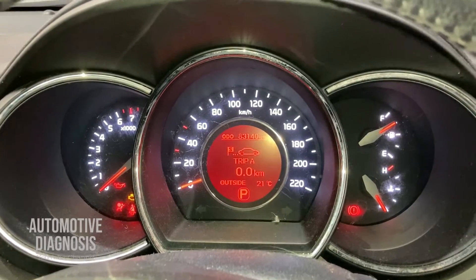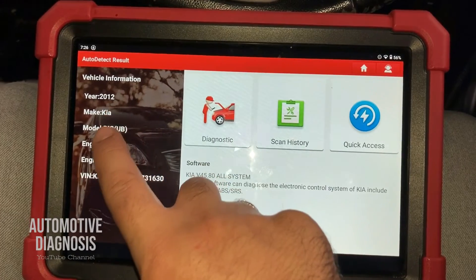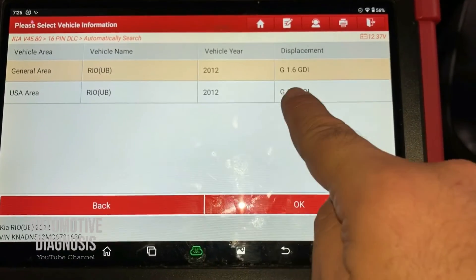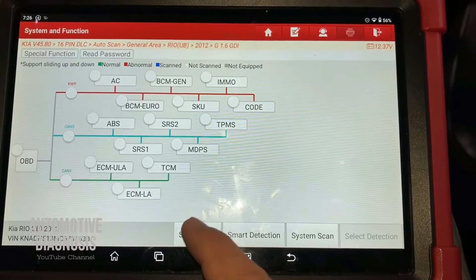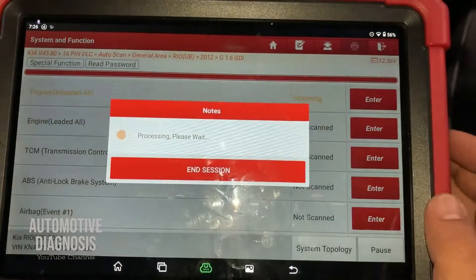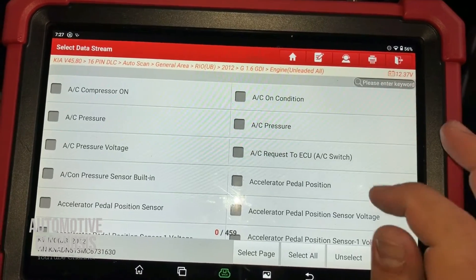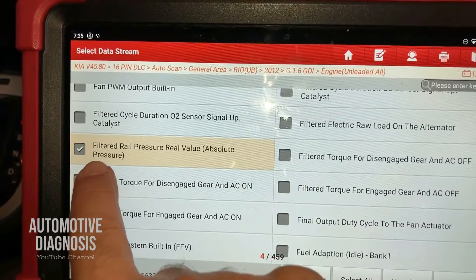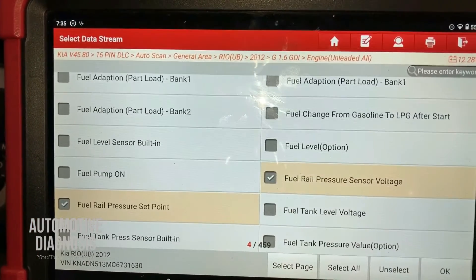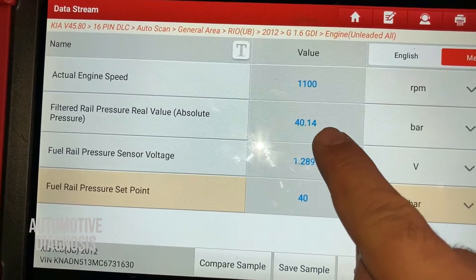Now let's see how to test the rail pressure with a scan tool. I've already connected my scan tool — ignition switch is on and the scan tool is reading the car, a Kia Rio 2012 with a GDI 1.6 engine. Under system selection I go to engine, then data stream. I select: actual engine speed, filtered rail pressure real value, and fuel rail pressure sensor voltage. Now I start the engine.